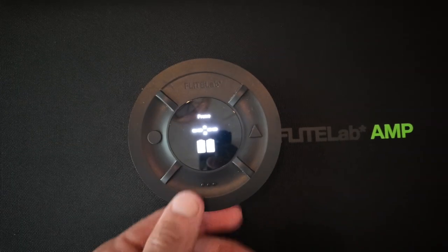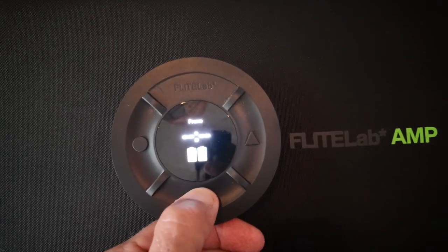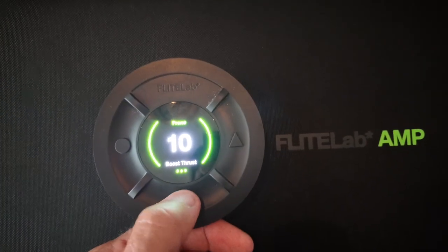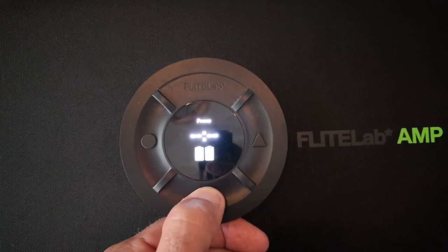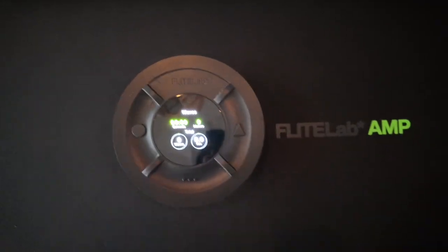And that's all you need to do, especially when you're on the water. Do this a couple of times because it's super easy: hold the Menu, tap the Menu, change your settings — hold to get out of it and you're saved. And if you don't want to see the battery level but you want to see your wave count, turn it there and you're good to go.